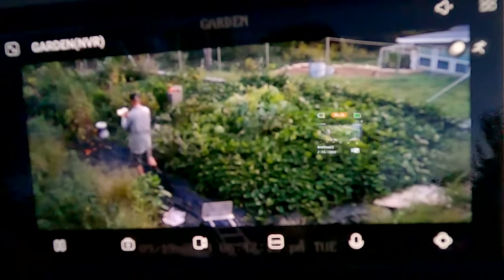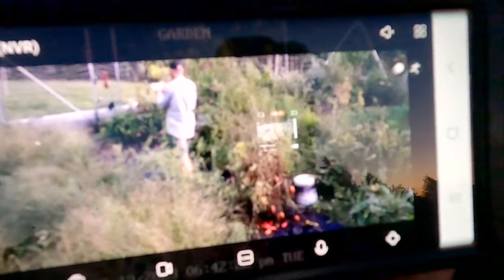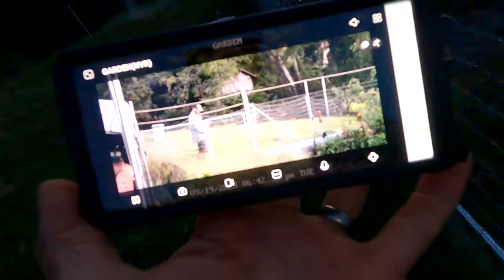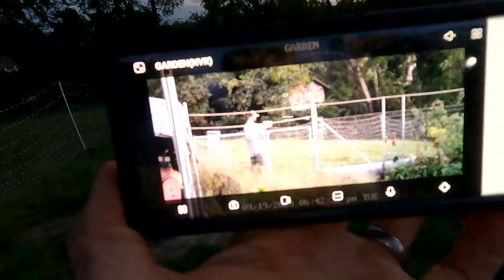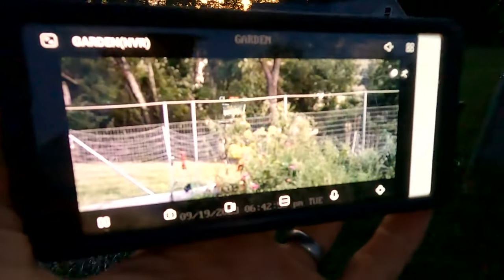I'm going to walk all the way out of the garden to see how far it tracks — and it's still got me. Still crystal clear and very bright even though it's getting dark outside. When I heard about that feature I was like, 'Oh come on, how accurate can that be?' That's awesome. I can also talk through the cameras — tap to talk: 'Hey, what are you doing?' — and it broadcasts all around my property.